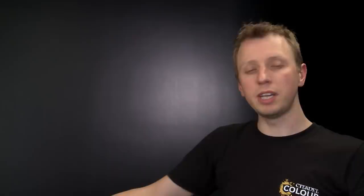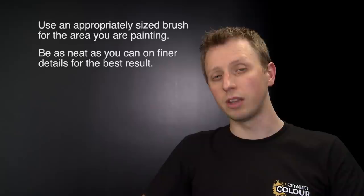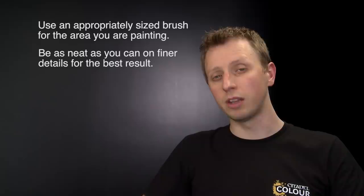When painting your Goth Orc boys there are a few key things to remember. First, always make sure you use an appropriately sized brush for the area of detail you're covering — in the case of this model that's usually a medium base brush, but it's a good idea to have a small layer brush on hand for the finer details. Also always remember to take your time and be as neat as you can, because the neater you are the better the final result is going to look. That's really all you need to know — we hope you have loads of fun painting your boys. We'll see you all again very soon.